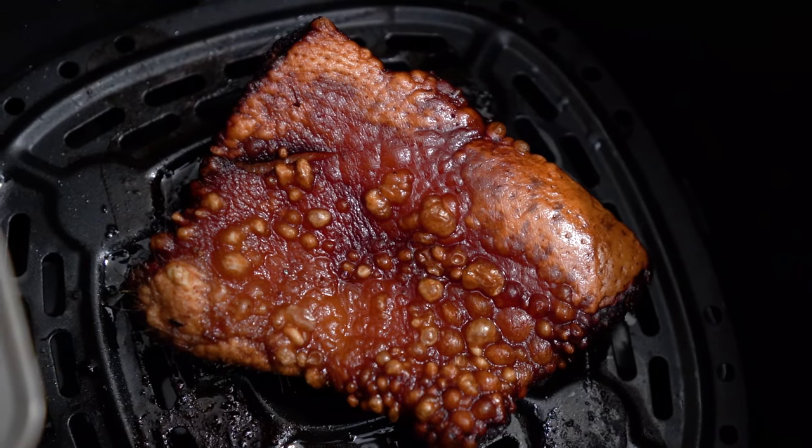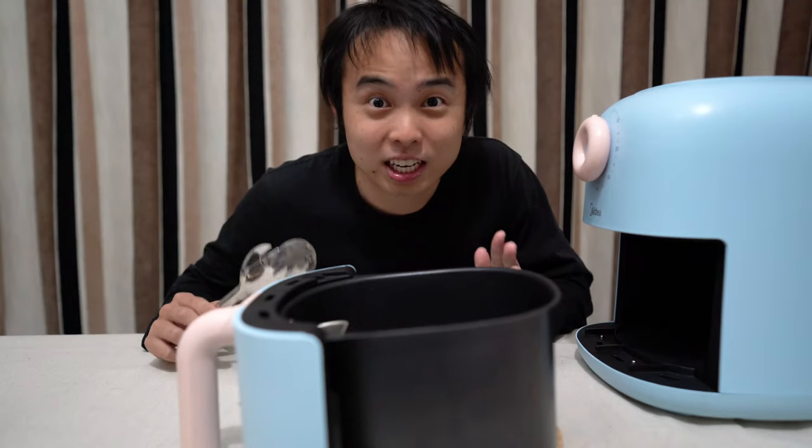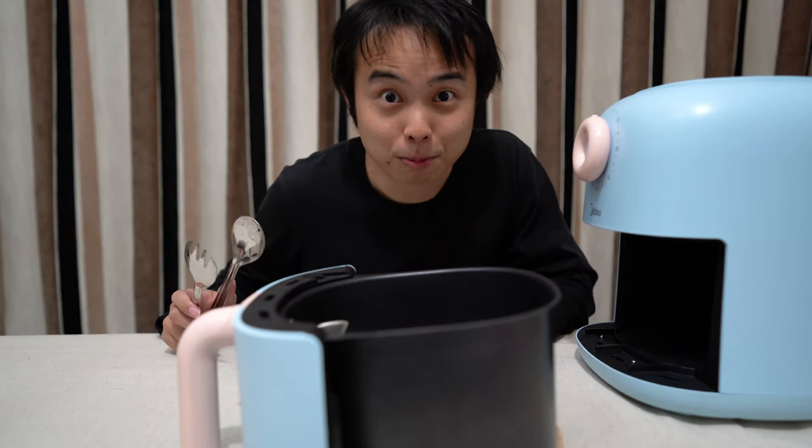Oh look at that blister, baby! I'm just going to let the skin rest for a bit while I prepare the rest of the pork.